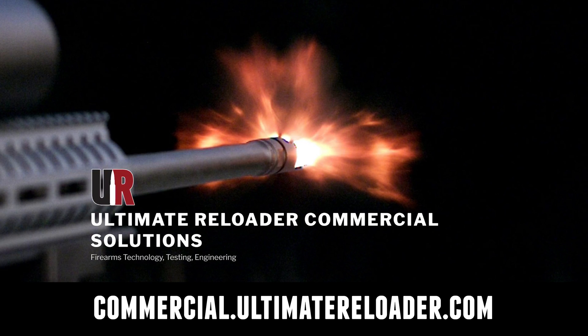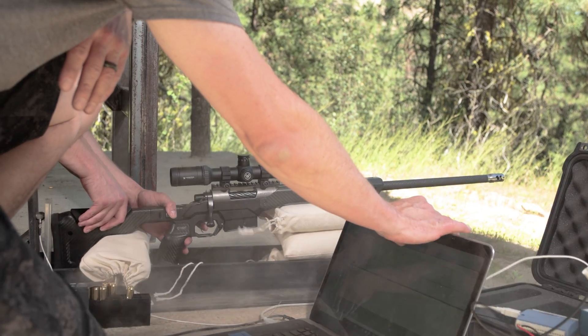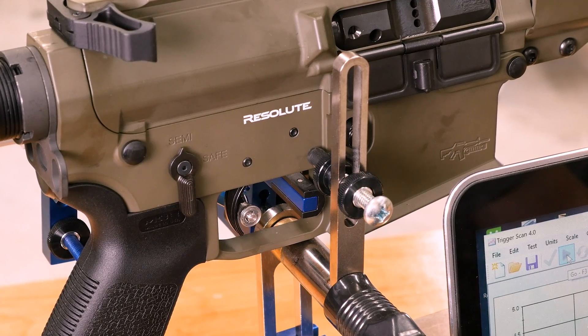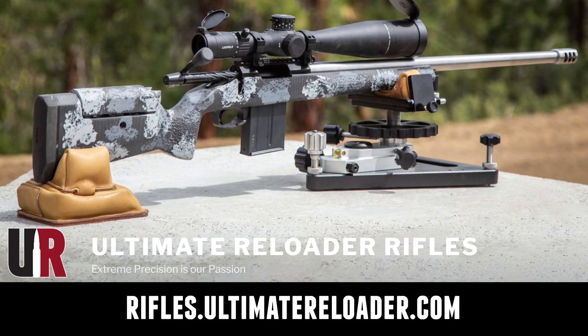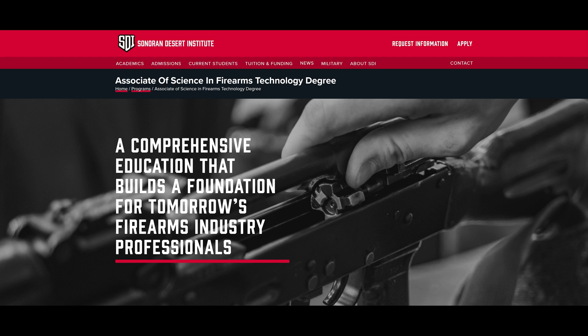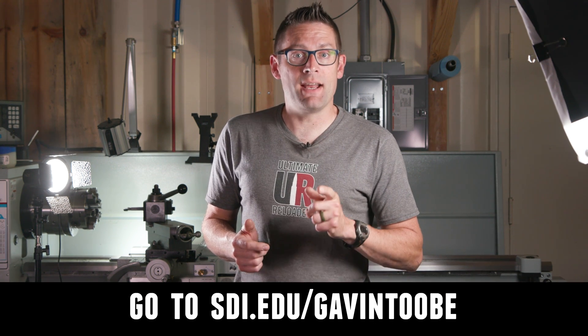Ultimate Reloader has a commercial solutions division serving law enforcement, the military, and the gun industry. We have unique capabilities including a comprehensive suite of recoil testing and evaluation, trigger profiling, and more. For custom rifles or gunsmithing services, go to rifles.ultimatereloader.com and get on the wait list. If you're interested in becoming a professional gunsmith, check out the Sonoran Desert Institute — they've got degree and certificate programs and you can study from home at sdi.edu. Thanks for watching.